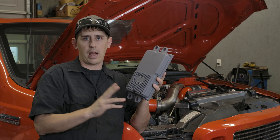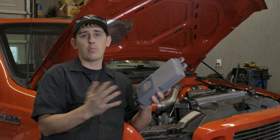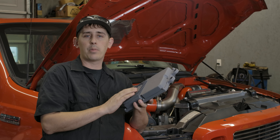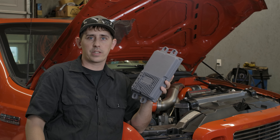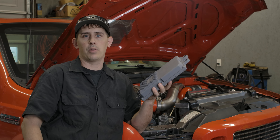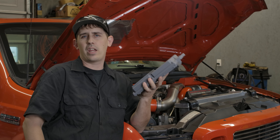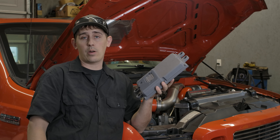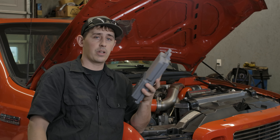We're going with right around a 40 horsepower FICM tune. It could gain more than that, could gain less than that. But based on my combination, it's probably going to pick up a little bit more than that just by putting this FICM in, and it may take care of a few of the drivability issues that come along with a compound setup like this with no mass air and all that. So we're going to put this in, see how it goes, and I'll let you know.